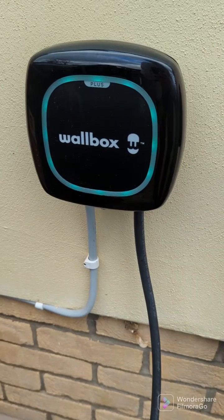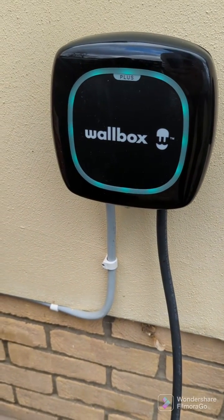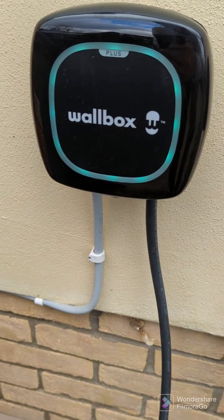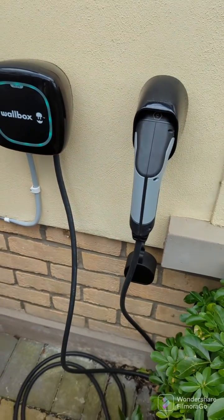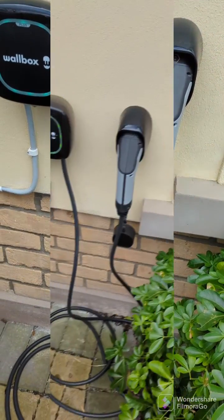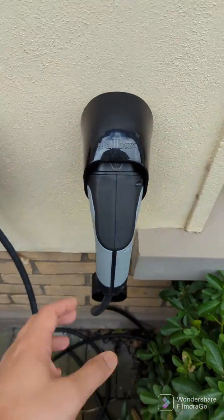Now this is unlocked because I unlocked it over the app. The color changes to a dark green — that's the differentiation from the light green locked state. Now I can take the cable and plug it into my EV and start charging.